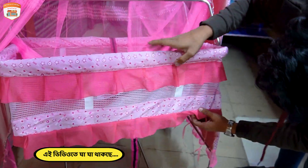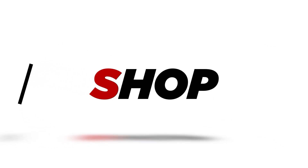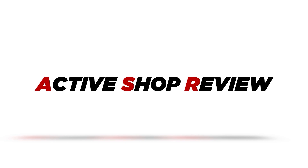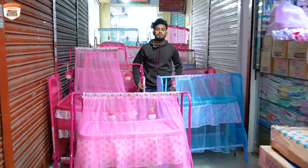I want to make this one very beautiful. Okay, viewers, let's get started. I want to make this one. How are you going to make this one?